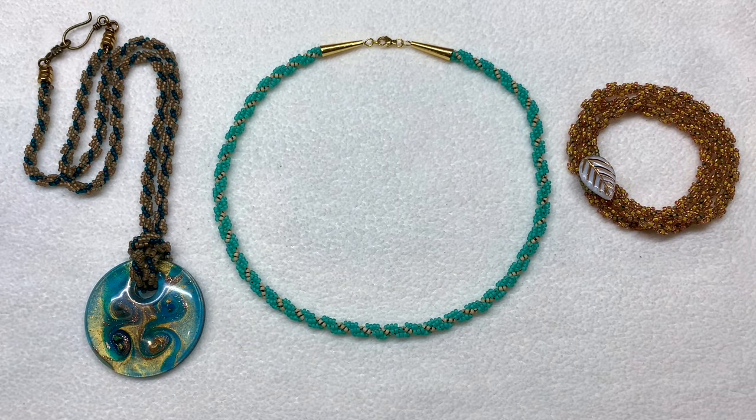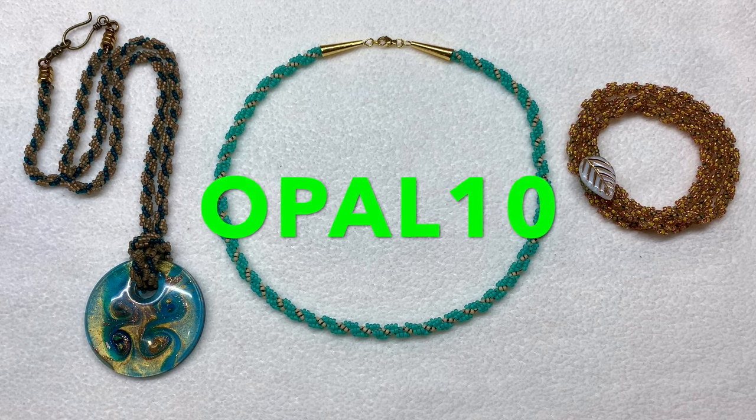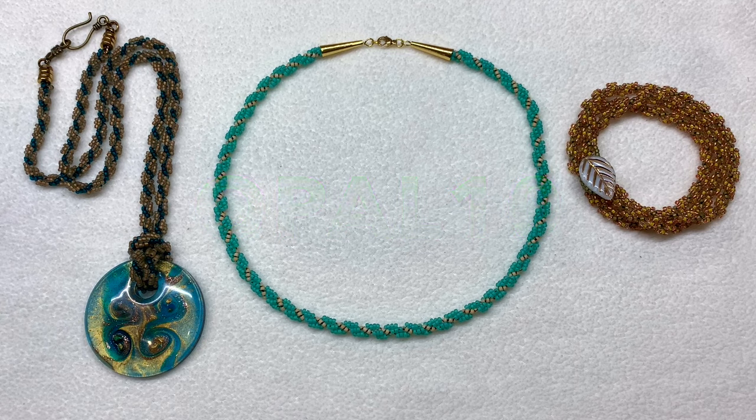I'm going to pop on a couple of jump rings and a clasp, and now this necklace is all ready. If I wanted to add a pendant to the center I could do that, or just leave it as is. For only using seed beads you can create some really nice looking pieces just using this technique. Don't forget to check the description for links and a full list of materials at bbcraft.com with coupon code opal10 for 10% off. If you enjoyed this video, check out my playlist for other bead weaving basic techniques, give it a thumbs up, subscribe, and as always, happy beading!